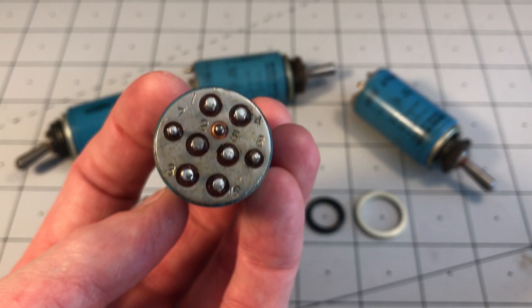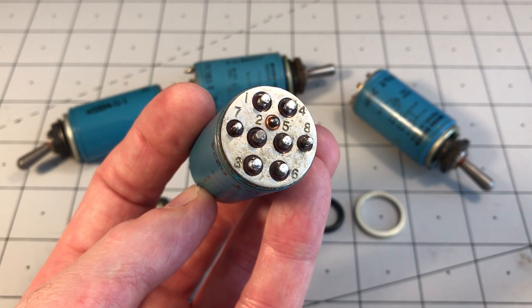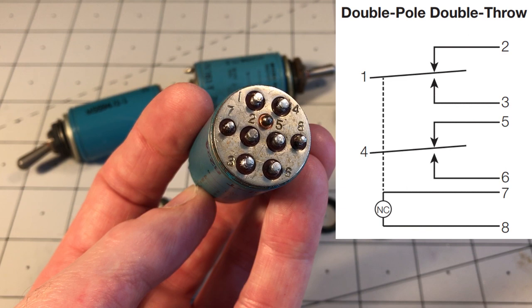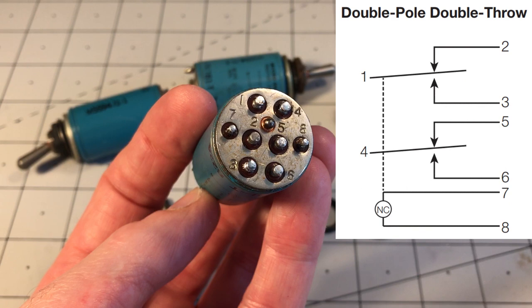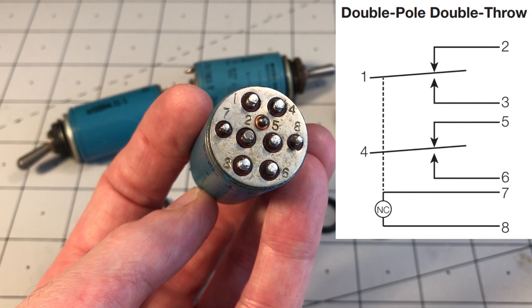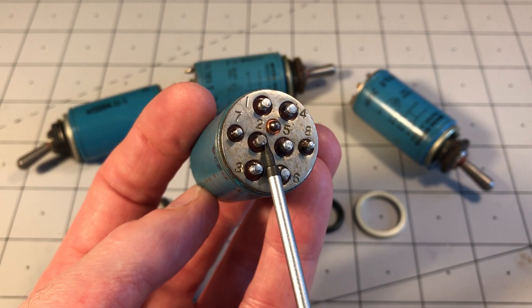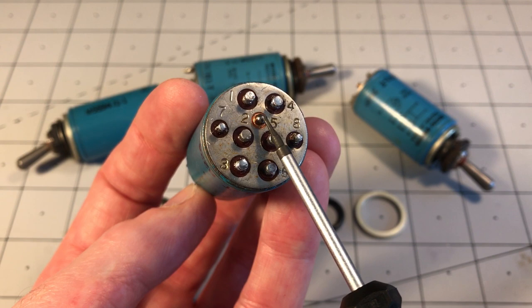Here you can see the solder tag terminals on the bottom of the switch. The coil is connected on terminals 7 and 8, and there are two independent switches on terminals 1, 2 and 3, and 4, 5 and 6. The common connections for those switches are on 1 and 4 — not on 2 and 5 as you might expect in the middle. You'll also notice there's a smaller connection between terminals 2 and 5. I can't find any reference to it in the datasheet and I'd be very interested if anyone knows what it's for — maybe it's a ground connection or something to do with the solenoid.